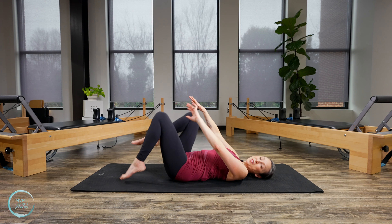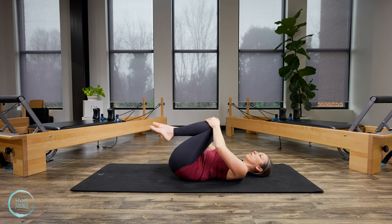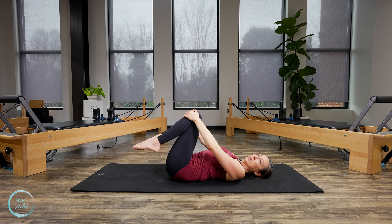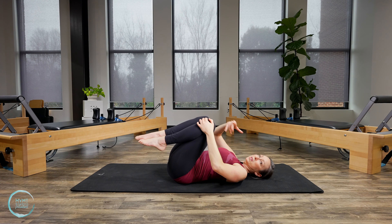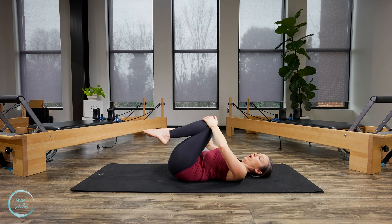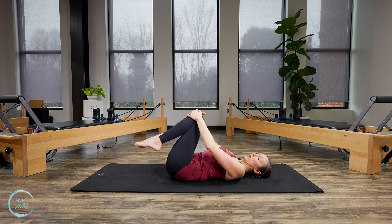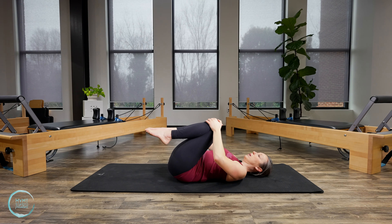Nice job. Bring your knees into your chest and do some circles. You might have felt that a little bit more in your lower back, and that's okay as long as it wasn't pain. We still want to work those muscles in the lower back and lumbar spine, but in a safe way. You have to stay connected through the ribs and the rest of the core to work that effectively.